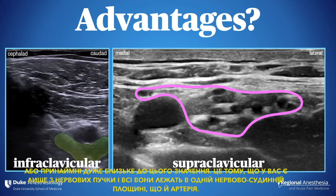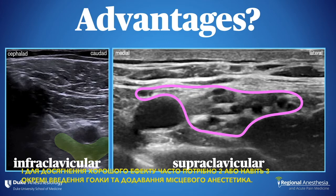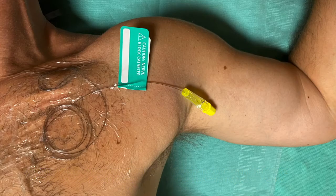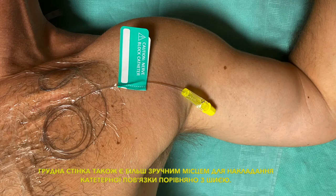This is because you only have three cords and they all lie in the same neurovascular plane as the artery. The supraclavicular block, by comparison, tends to fail occasionally with a single corner pocket injection and often requires two or even three separate needle passes. The other plus relates to catheters — because the catheter passes through two fairly thick muscles, it holds well and doesn't move, compared to a supraclavicular location where the plexus is shallow and the patient's neck is moving constantly. The chest wall is also a more comfortable place to have a catheter dressing compared to the neck.